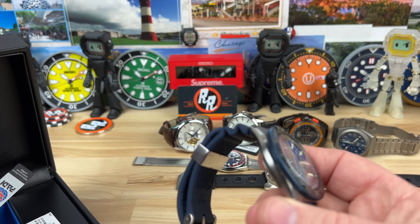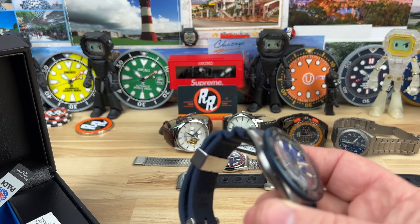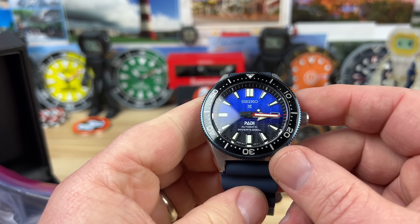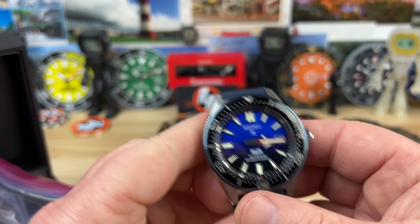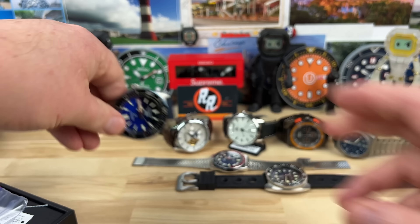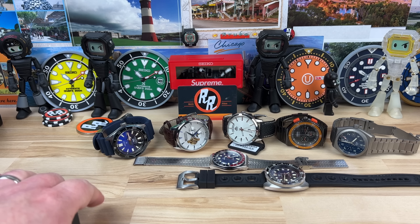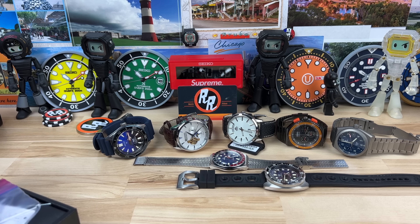He included a bracelet too — I think it's an aftermarket one, probably a Strap Code or something. Nice blue dial on the Padi. So some pretty super affordable watches here — even that Padi Seiko is actually probably on the very affordable end for sure. These will be up for grabs before you know it. I don't know which ones I'll do videos on honestly, possibly none. Anyway guys, thanks for watching and I'll catch you on the next video.